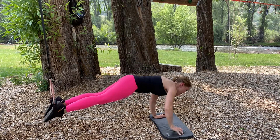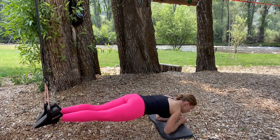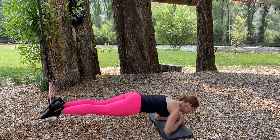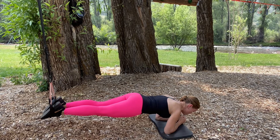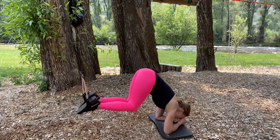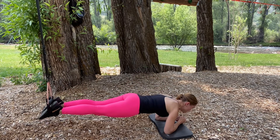Then I'll come down to my forearms for a basic plank position. I'll take this into knee curls — as the knees bend, I'm rounding the spine up towards the sky, and then back to the plank.